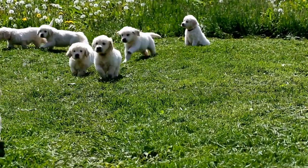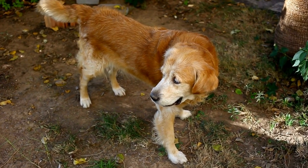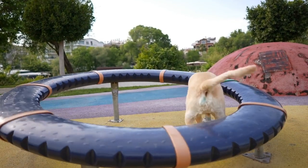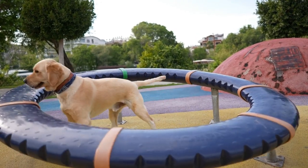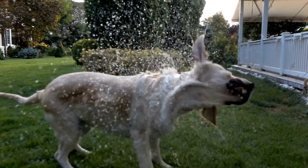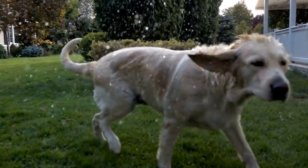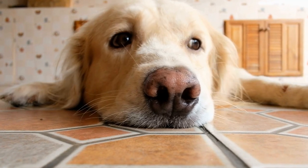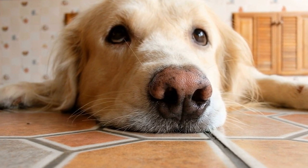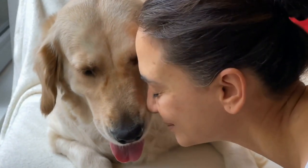Patience is Key. Photographing puppies requires a lot of patience and understanding. They are full of energy and easily distracted, which can make it challenging to capture those candid and adorable moments. Be prepared to spend some extra time during the photo shoot, allowing your puppy to explore the surroundings and get comfortable with the camera. Use treats and toys to grab their attention and reward them for their cooperation. Remember, patience is key when it comes to capturing those once-in-a-lifetime shots.